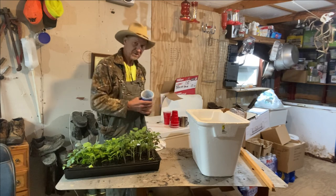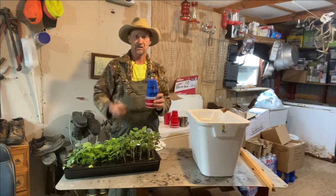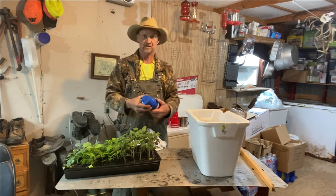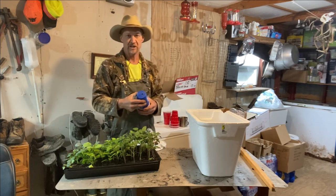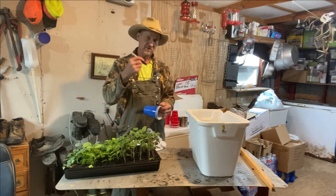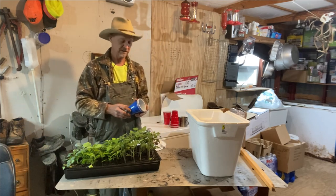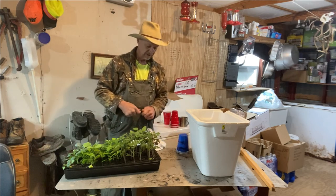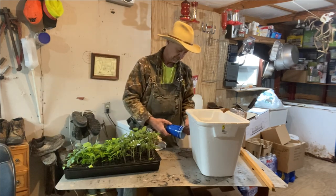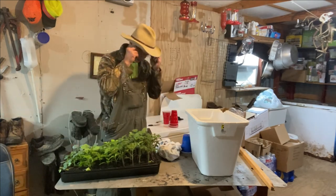What I like about these cups is I can take a sharpie and write on them. I just stack them all on top of each other and take a drill and drill a hole down through the bottom of all of them — you can do 15 or 20 cups at one time depending on how long your drill bit is. You can write on there what tomato or plant it is and the day you started it.